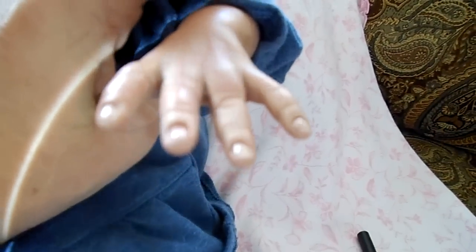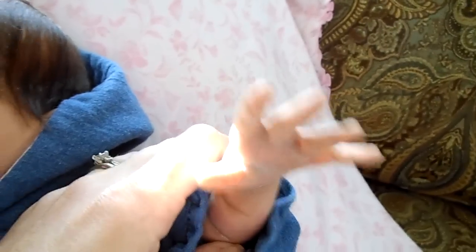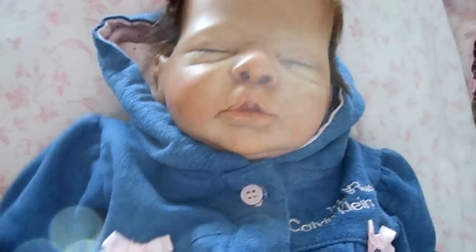And here's her little hands. I still need to put a new body on her because this one doesn't fit right at all, so it should be coming today.